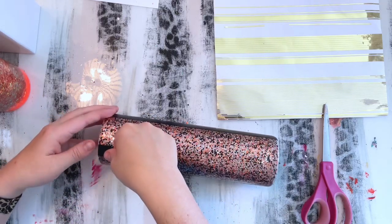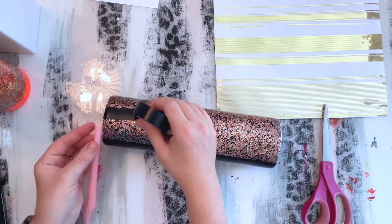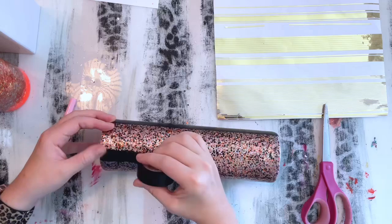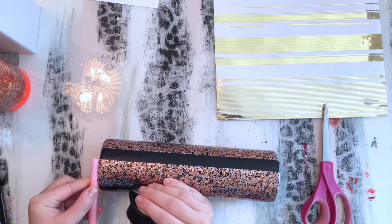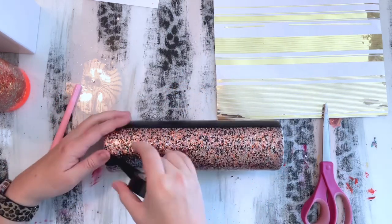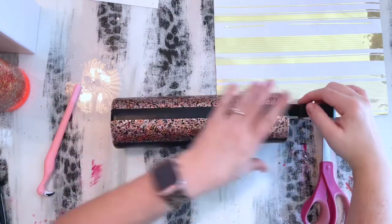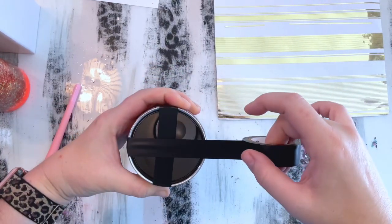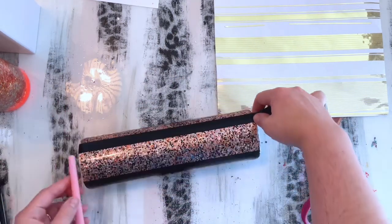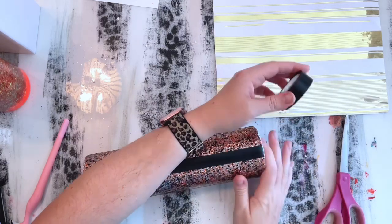Then we're going to go back and do some smaller stripes. In my mentorship group we just did a Halloween tumbler this past month where I used thicker stripes and thinner pinstripes for a peekaboo effect. That really thin strip of glitter peeking through just gave it an extra wow factor — it was so cool. So I decided to do that on this tumbler as well and I was really glad I did. My little flamingo pin works just as well as a measuring tape.